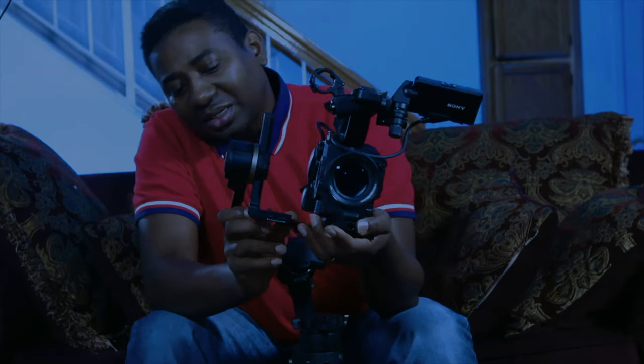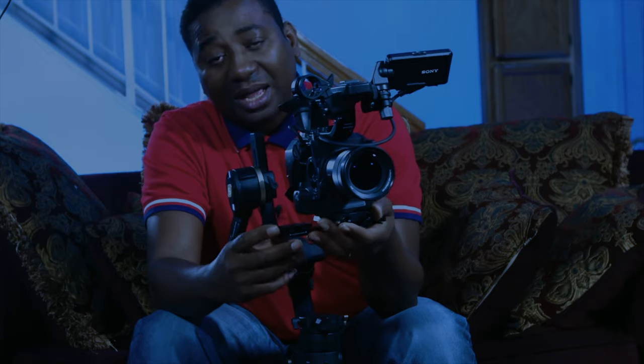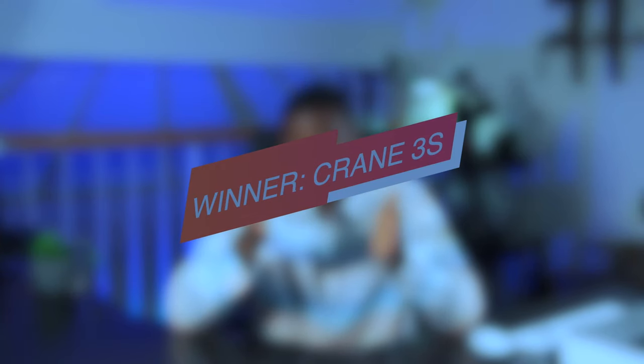This is looking one-sided, right? Keep watching — there might be a shortcut down the road. Number six is ease of balancing. This is very crucial because on location you want to change lenses and get balanced quickly. The Crane 3S shines here because you can lock all the axes and balance with ease. There is also a third gimbal I'll talk about at the end of this video.